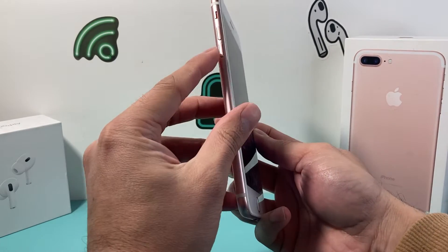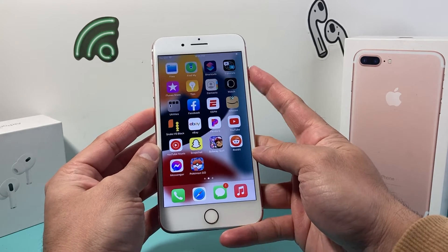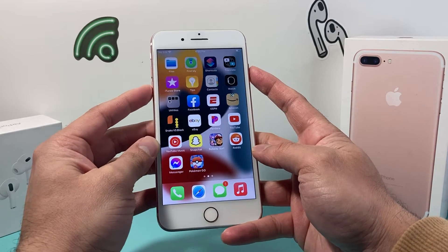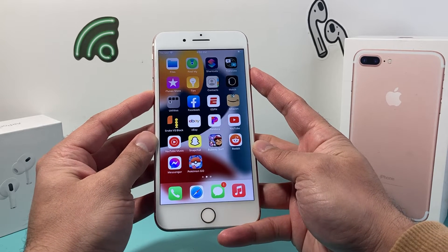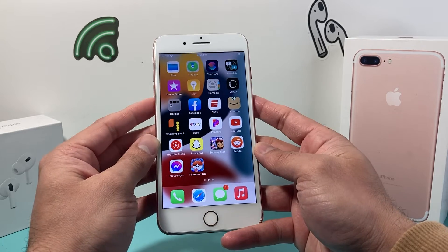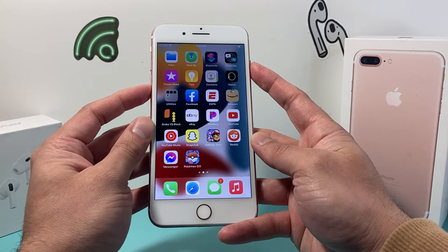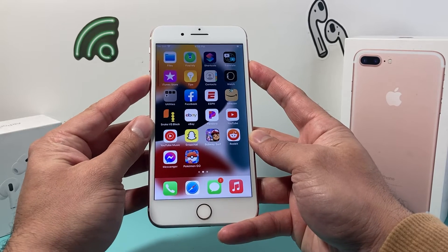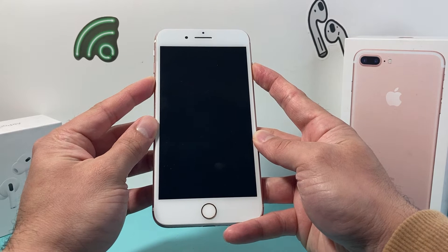Now in order to do this, you're going to locate the volume down button and then the side button or the lock button right here at the same time. So we need to press and hold these two buttons until the screen goes completely black.